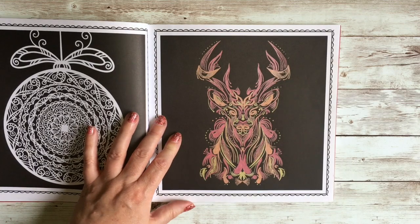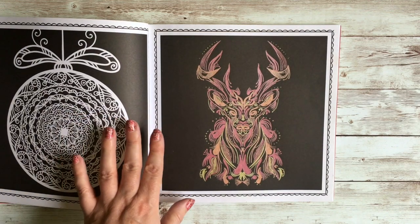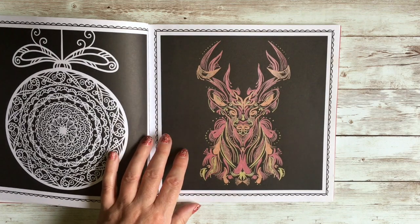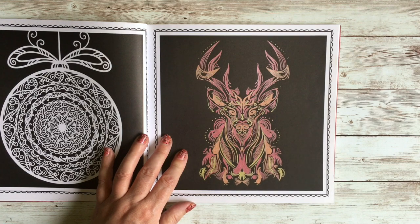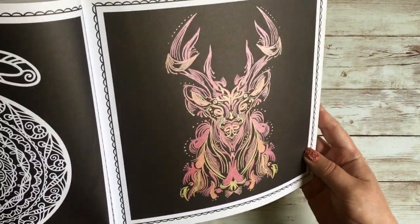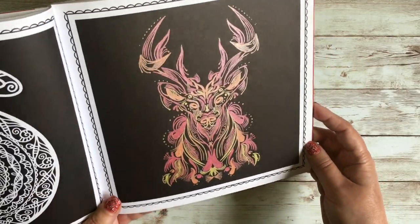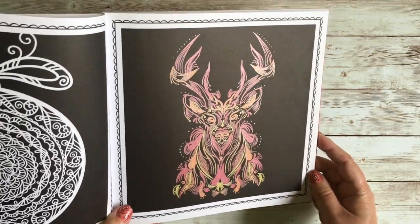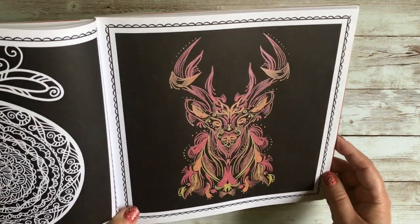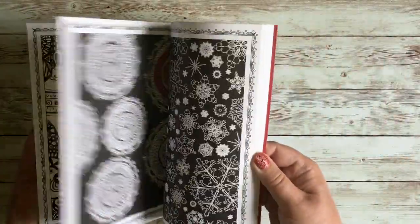I did this one early — I got this book about six months before I officially started adult coloring properly in spring 2018. I think I literally only had gel pens at the time, which is what I used — metallic gel pens, just three colors. I had no idea about color palettes or anything, but I love my little stag. There's also a bit of doodling with fine liners — I used it as a test page.